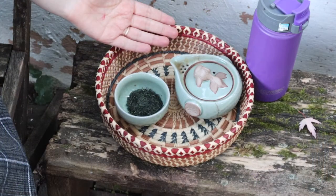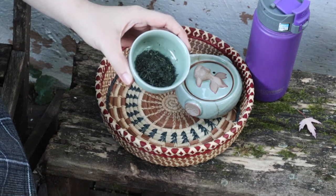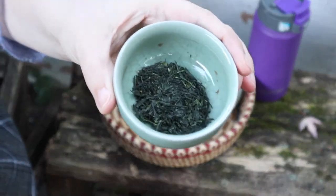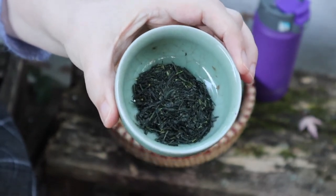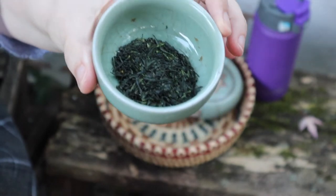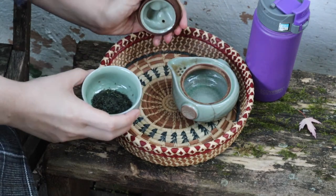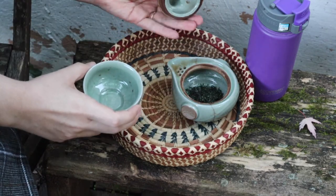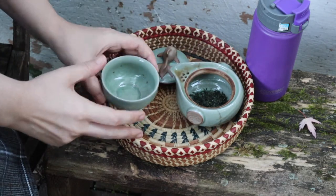So let's brew our first steeping of Gyokuro. Here we have our brewing set up. Gyokuro is brewed with a fairly large amount of tea leaf in a small amount of water. So here we have five grams of the Uji Gyokuro from the Steeped Leaf Shop, and I'm going to put that in my favorite little fish teapot, which is the approximate shape of the traditional shibori dashi that a Gyokuro would be brewed in. Sadly, I broke my shibori dashi recently, so I'm unable to use that right now.